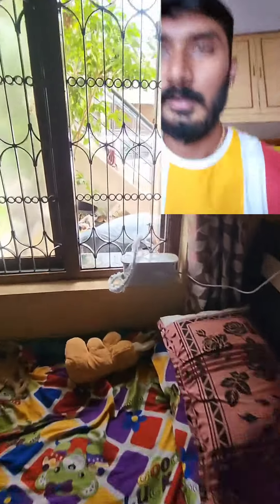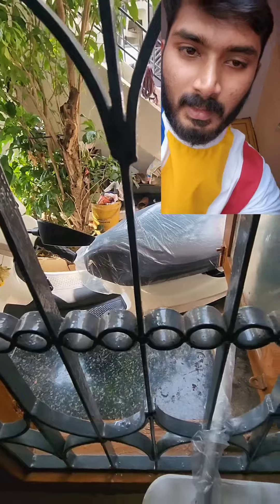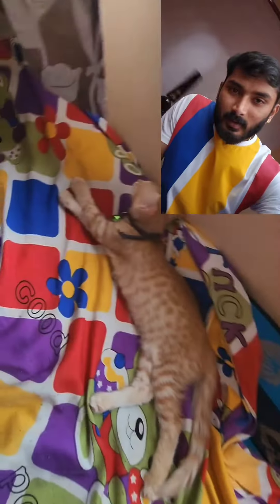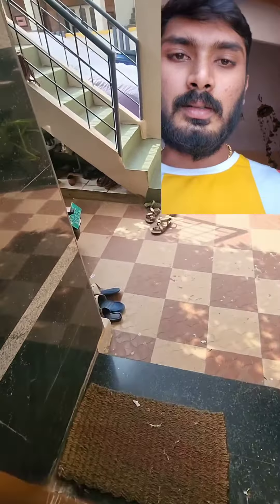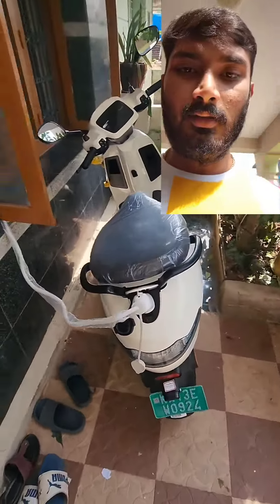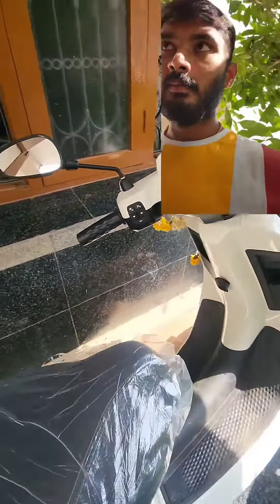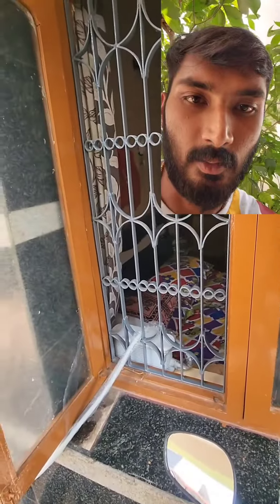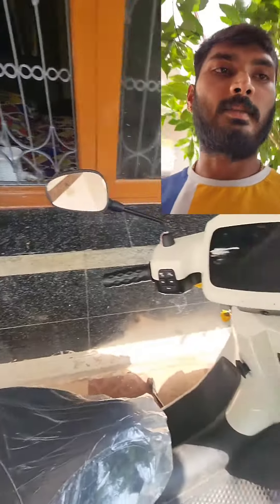Here is our car. This is how to connect — here is the first car and here is the charger. The car is charging.